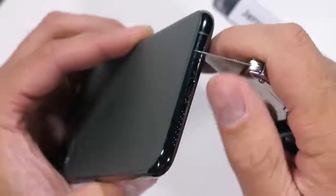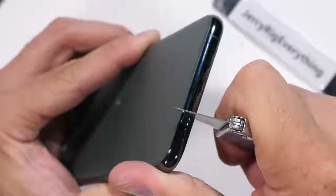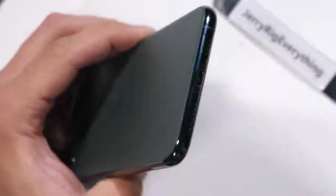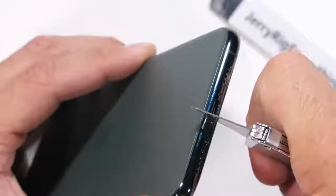Apple still has the dumb proprietary screws and no headphone jack. But with headphone jacks being lost from every phone faster than Thanos can snap his fingers, it's hard to keep calling it a negative when everyone is doing it.